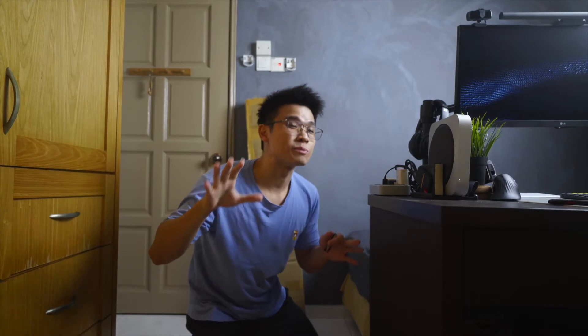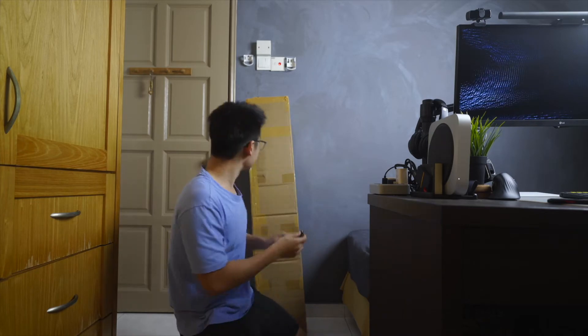The reason we're here is because the light stand doesn't fit on the table, so let's open this thing up.